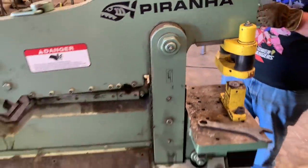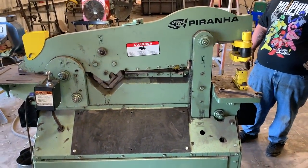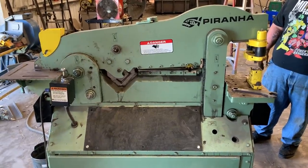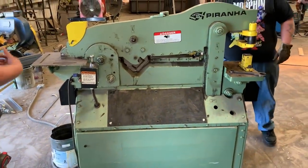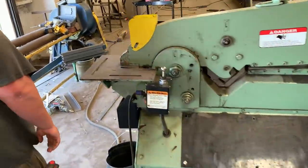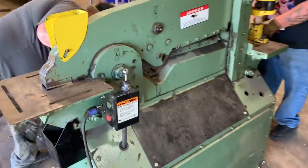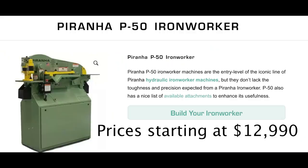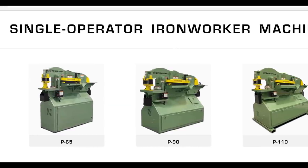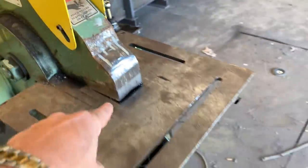So that's it — that's the Piranha 65-ton ironworker. This thing is literally a year old this week, and I tell you what, it has paid for itself several times over. We're actually going to buy a second one now because this one paid for itself in no time. The time it takes to bandsaw, torch-cut, and everything — this thing is just a miracle worker. There is no welding shop that should go without having a Piranha ironworker. They have different sizes, but this 65-ton is perfect for me, and the main tool we use is of course the coping.